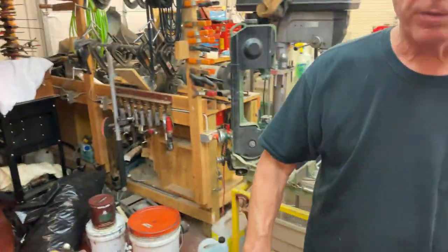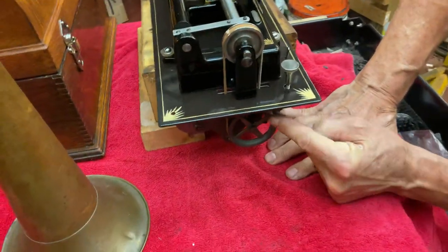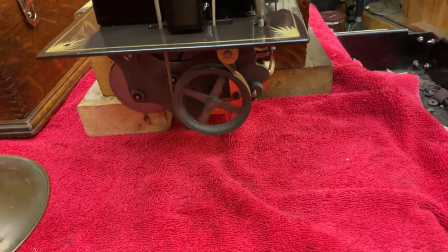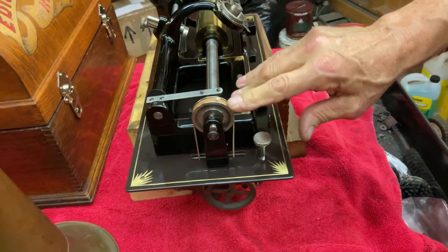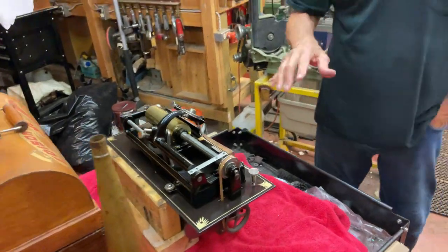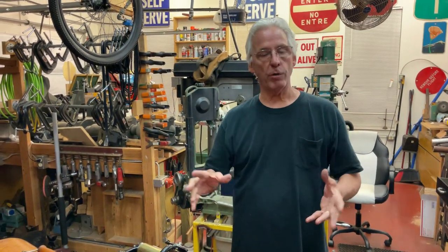When you look at the belting down in here, you can see this is the right position of the belt — everything is dialed in. I don't glue my belts; I sew them together, just like they were originally.